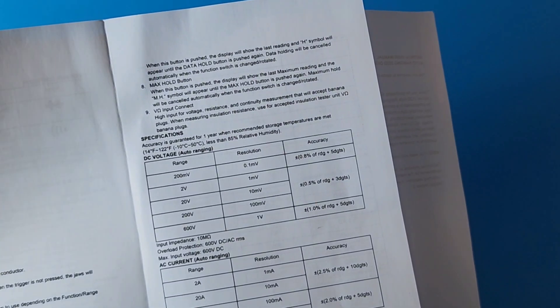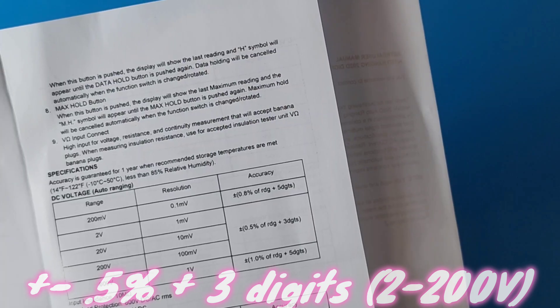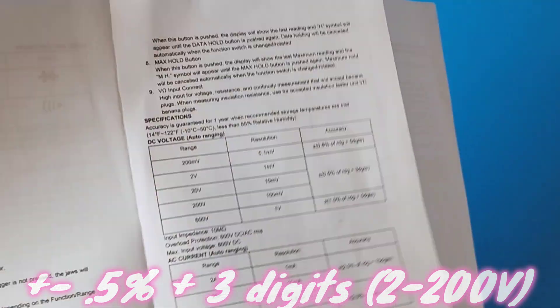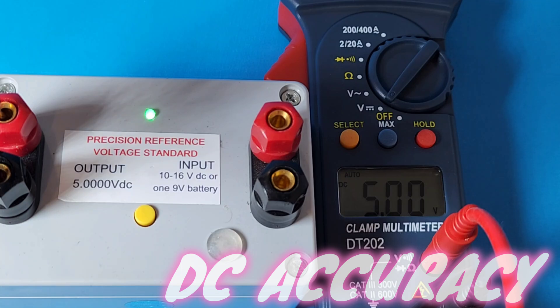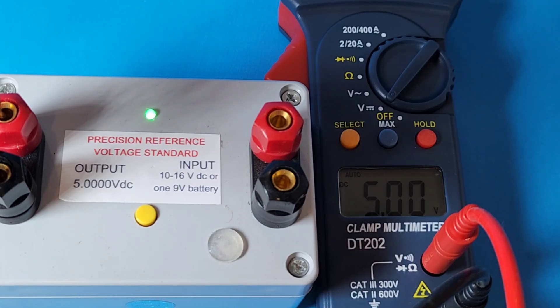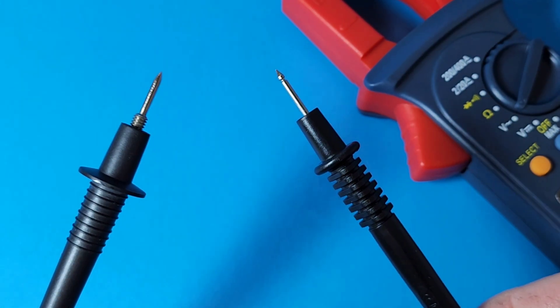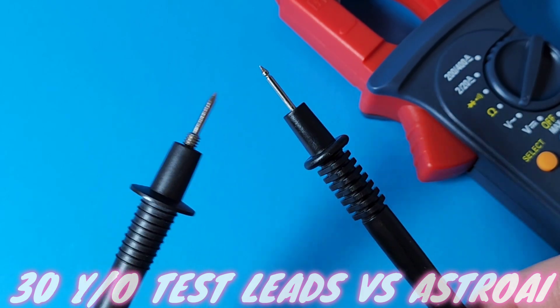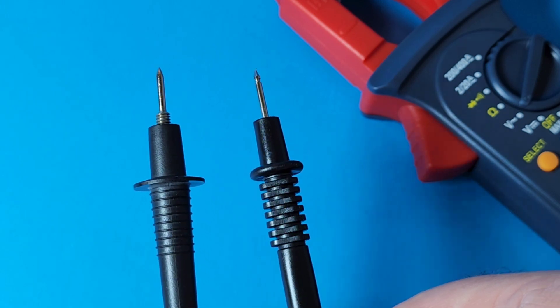In the DC voltage accuracy range, we have plus or minus 0.5% and three digits. Testing with our 5-volt calibration standard: 5.00 volts - at least it's accurate. At 10 volts: 10.01 - still in spec. Quick side-by-side test lead comparison: one on the left is about 30 years old, the one on the right is from the Astro AI - and they look almost identical.